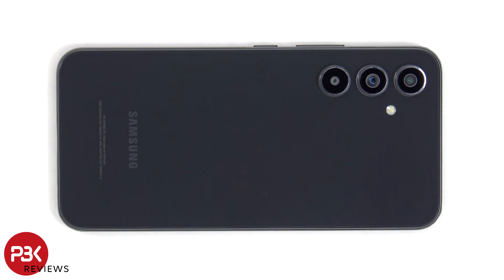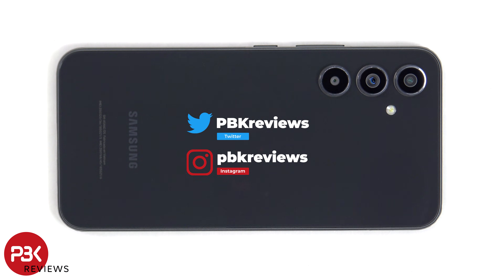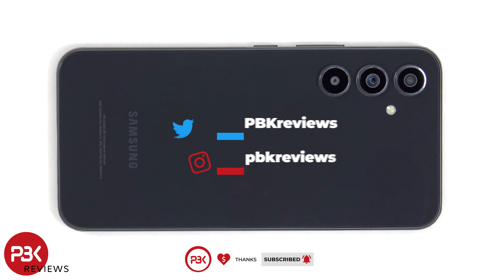This is the Samsung Galaxy A54 5G disassembly. If you want to see more videos like this, make sure you subscribe and follow me on Twitter so you'll be notified once I upload a new video. And if you need any tools, there are links in the description.